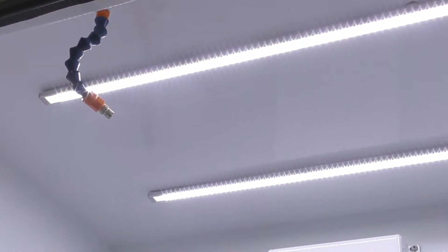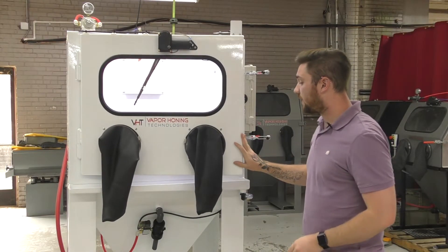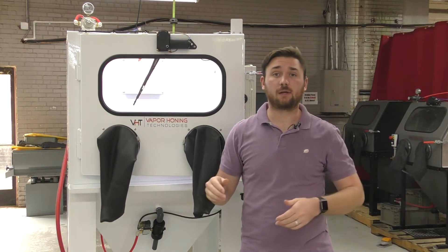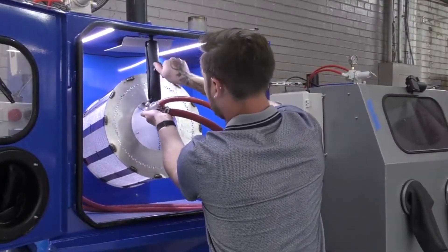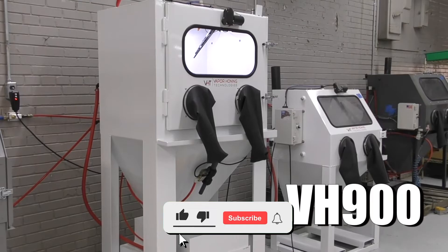You also have an automatic drain valve on this, and much more. We also have optional add-on features — you can get a tumble basket with this machine that's removable, and you can get a heater, things of that nature. For more information on those, please give us a call.